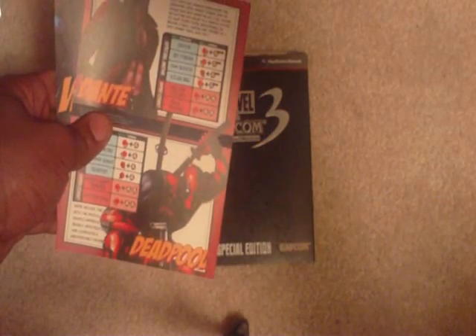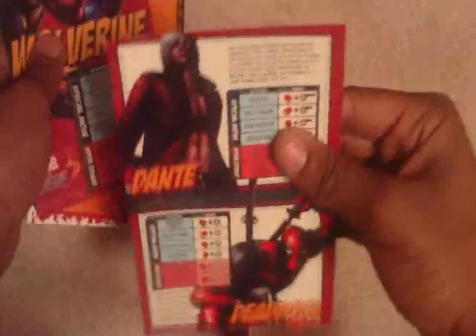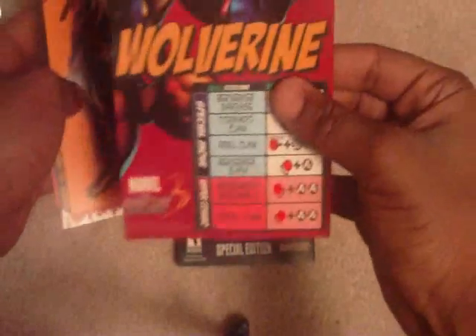It doesn't feel like paper — it's very soft. It smells like something you use for swimming, like floaties or something like that. That's what it smells like. So you got Dante and Deadpool on here. I'm guessing they want you to use them on the team. I was going to pick Dante anyway but I haven't figured out everybody else. And Wolverine.